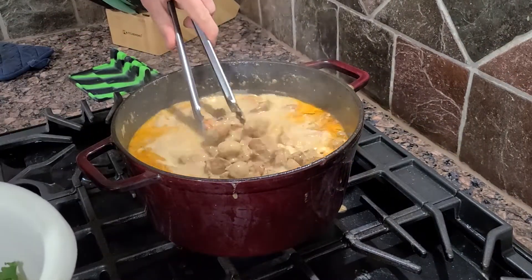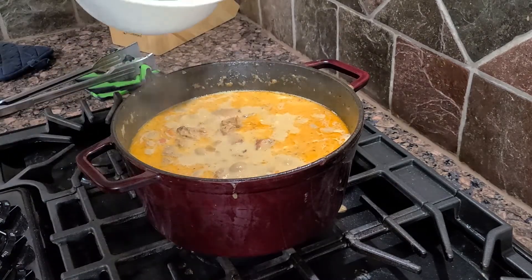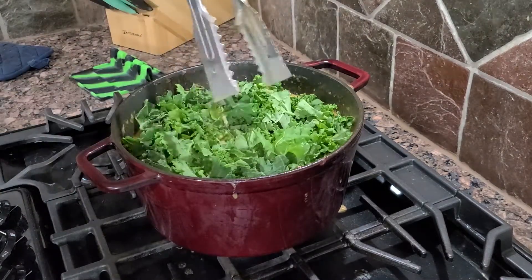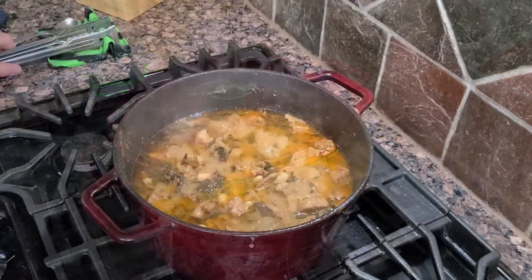It's been about an hour. Our meat is cooking down and our beans are starting to get cooked — I think we have probably another half hour to go. So this would be a good time to add our greens. We're just going to stir the kale in, cover it up, and let this go for another half hour.